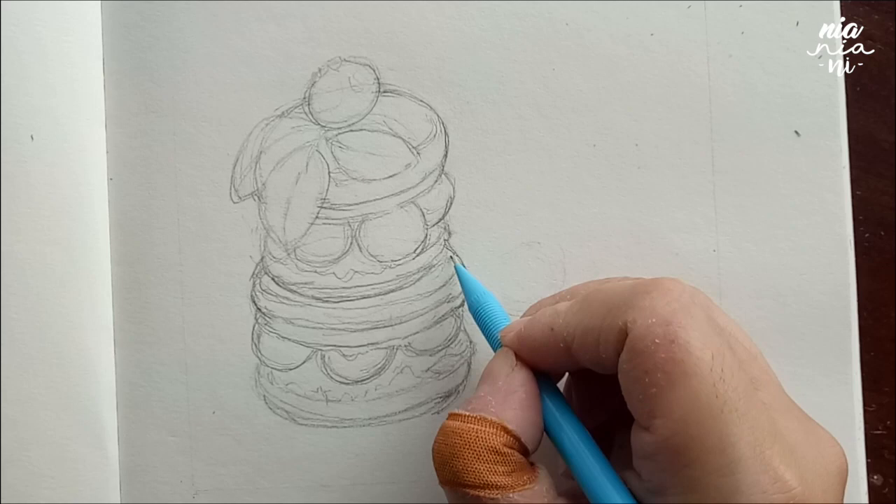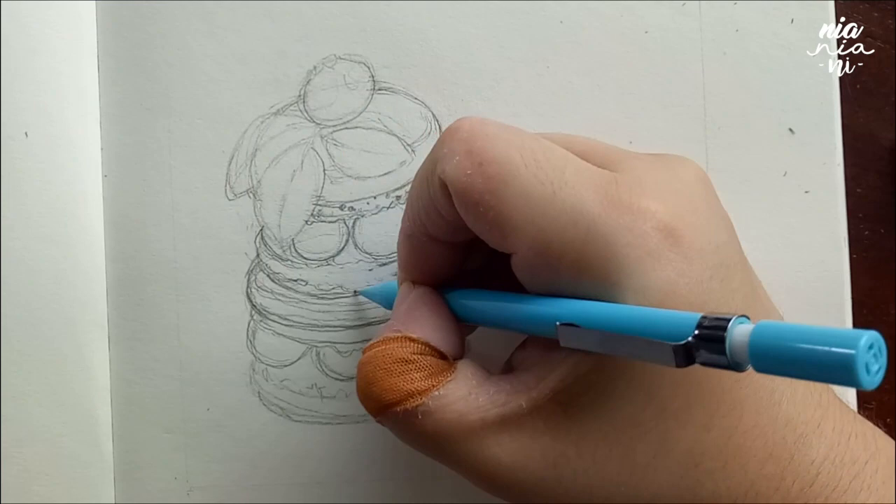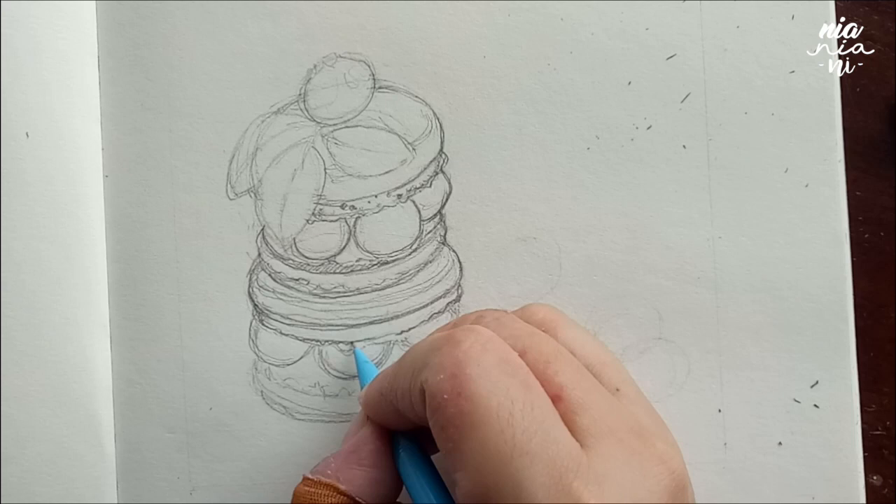Even though I enjoy painting much more than drawing, I still try to push myself to draw more, because drawing for me is basically learning the fundamentals of art. It takes much more effort for me, but it's satisfying in the end because there's really nothing to lose when you learn something new.